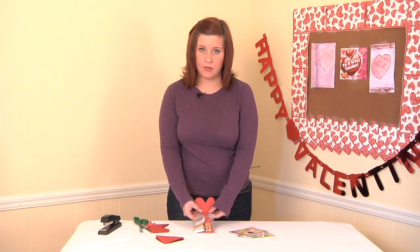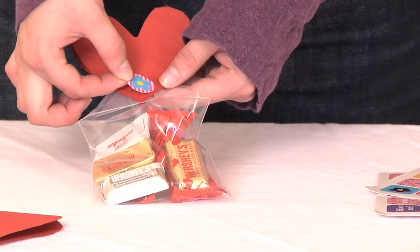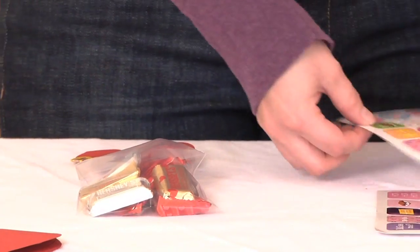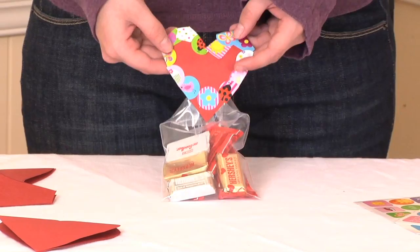Now you can see these ugly staple places, and what better way to fix that than to add decorative stickers. I'm just going to go around the edges of my heart with stickers, and now we have a collage of stickers surrounding our heart.